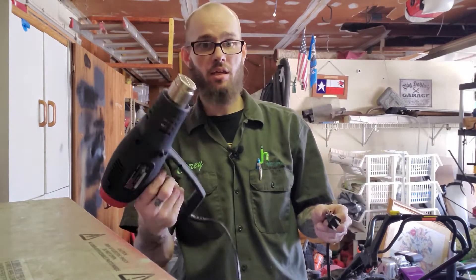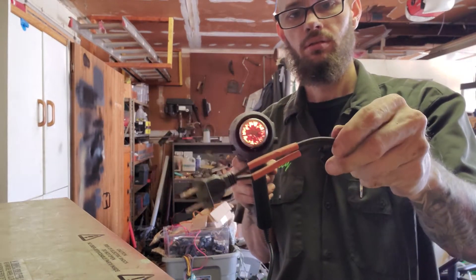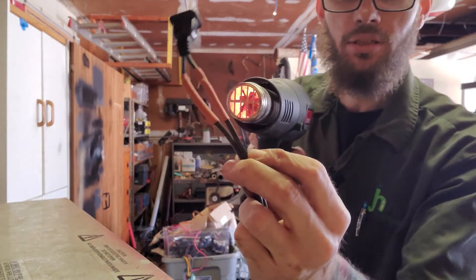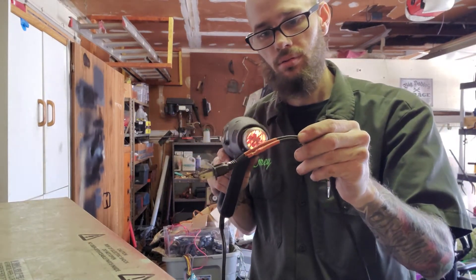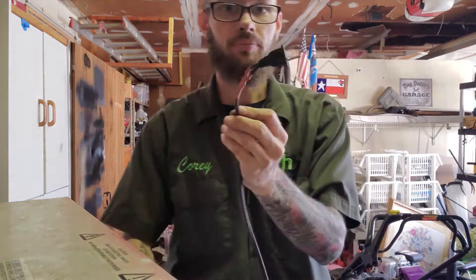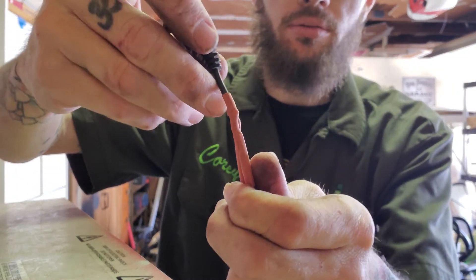Now that we know it works, it's time to heat shrink these guys together. I'm just going to use a heat gun — heat it up, get it going. You can already see it shrinking to it. And there you go, done. Now not only have we fixed it, but we've sealed it so it's waterproof and it's ready to go — back to being a proper cord.